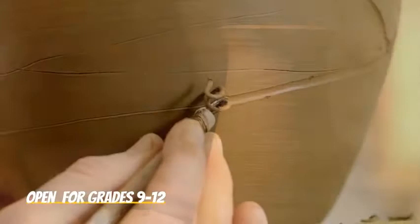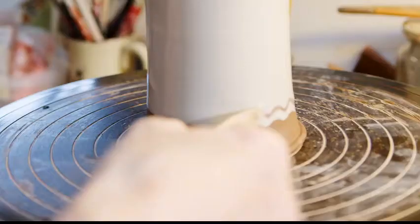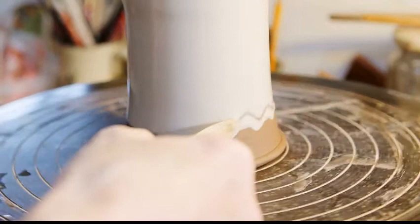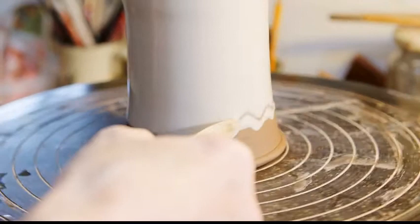The ceramic course is for students who have an interest in working with clay. Hand forming techniques such as pinch pots, coil pots, and slab construction will be explored initially, after which the students will attempt to acquire some proficiency on the potter's wheel. Clay modeling and sculpture will also be explored, along with glazing and decorating techniques.